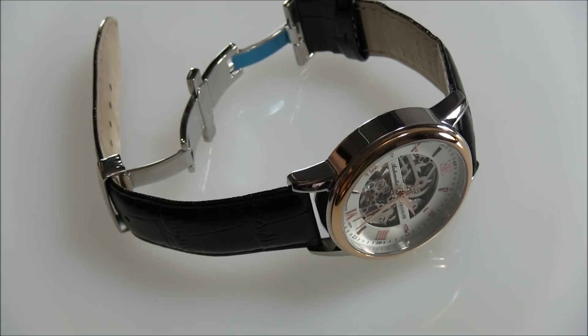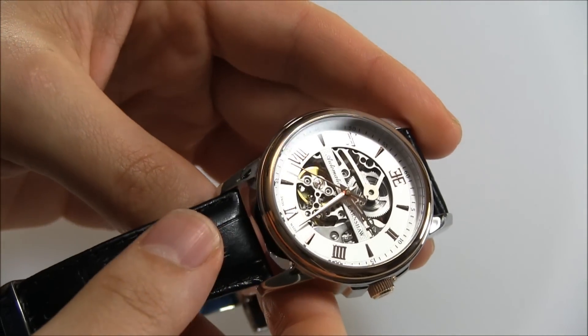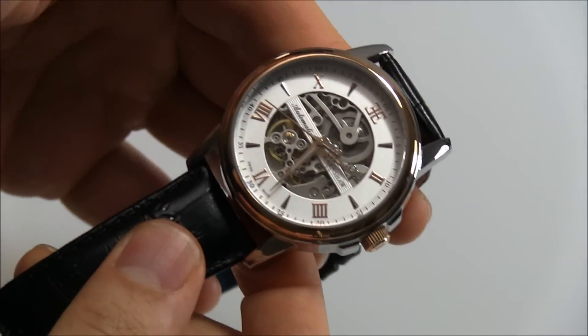This is a review of the Earnshaw Beagle. Yep, the watch is called the Beagle — like the dog. There's nothing particularly canine about this watch, but they wanted to call it the Beagle, so it's the Beagle.